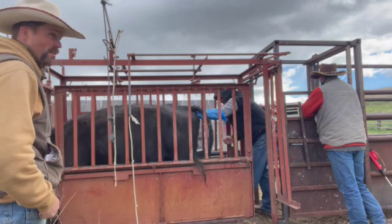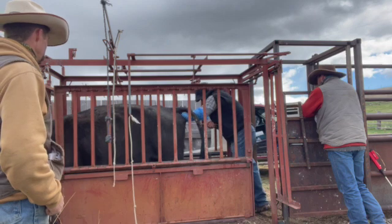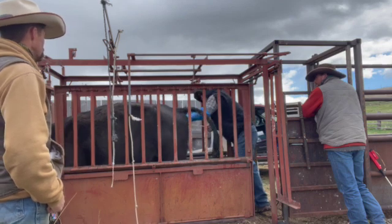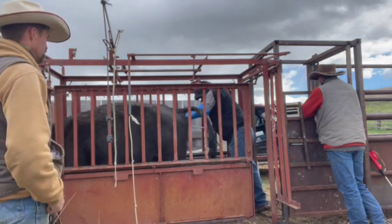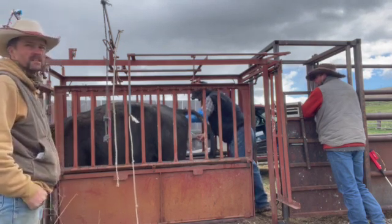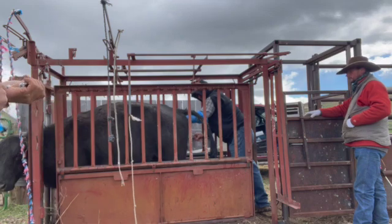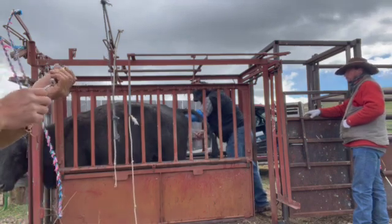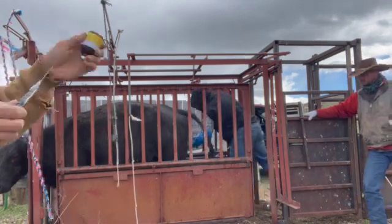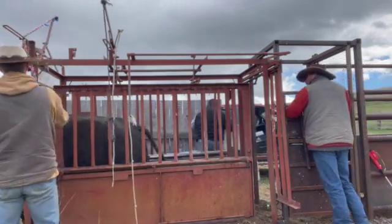What he does is, with his left hand, he rectally grabs the cervix and then feeds the pipette in. Once he's in the uterus, he injects the semen. It kind of depends on how far along they are in heat or not — some of the cows are really easy to find and get that in, and some are a little tougher. Then once he's done, I give them another shot of GnRH to make sure that they're cycling right.